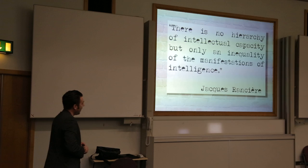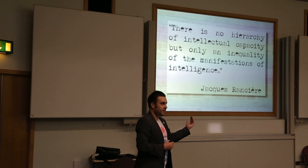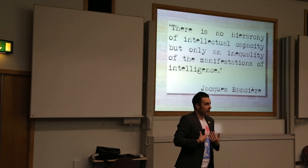And it's to do with this: there's no hierarchy — there's no hierarchy of intellectual capacity — just the way it's manifested itself. It's not the teacher being the fountain of all knowledge and the kids being ignorant and lazy, that we unveil it because we are that teacher.